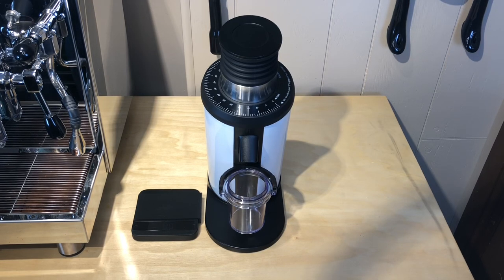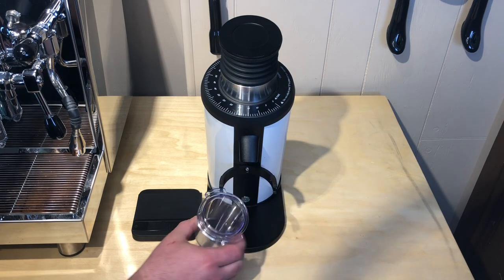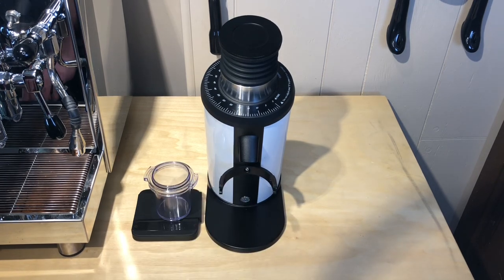Hey, this is Barrett again. I've been talking about the bellows on this grinder, but how much is it really helping us? I set up my scale and I'm going to measure out 18 grams of beans.